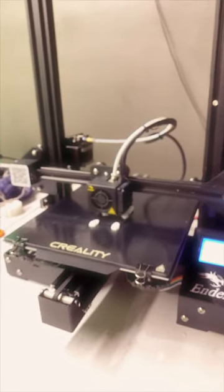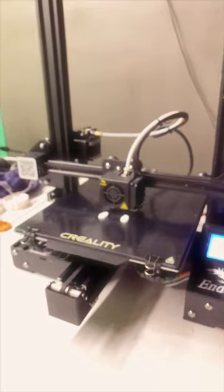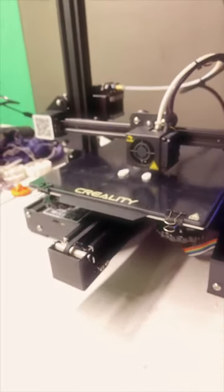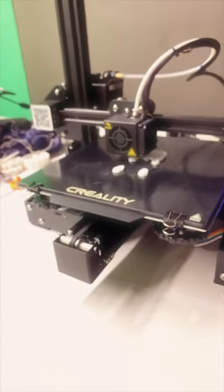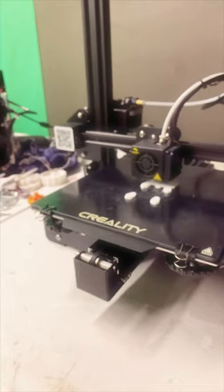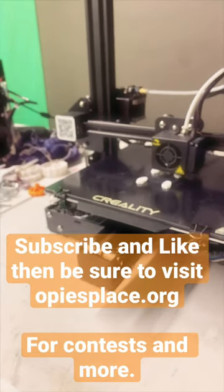Today we are making a 3D image of a Boston Terrier dog on our 3D Ender 3 Pro printer. So far it's doing pretty well. You need to keep an eye out on our website — it's going to be updated very soon.